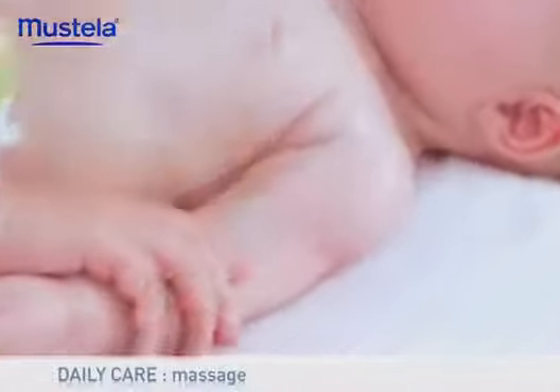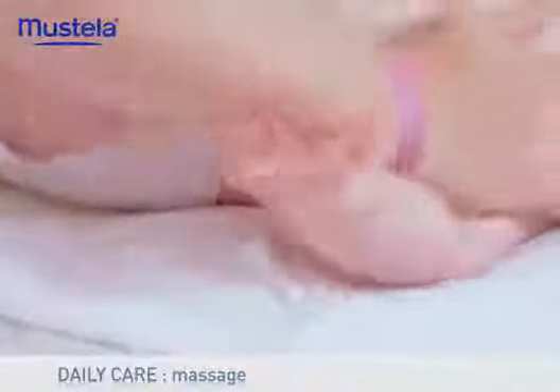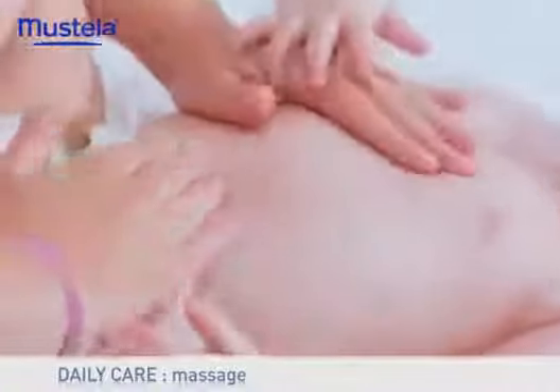Gently massage the shoulders, starting from the neck, then go down along the arms without forgetting the hands and fingers. With your hand perfectly flat, massage the chest and tummy in clockwise circles. Do not press — the weight of your hand is sufficient. Place your hand crossways under his chest and gently work downwards, then start again with the other hand.